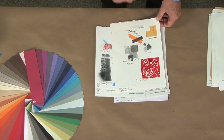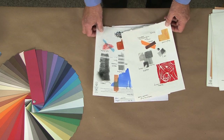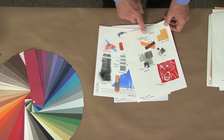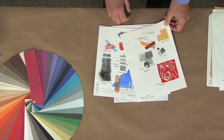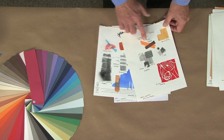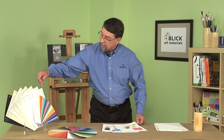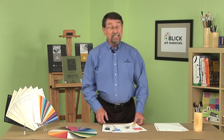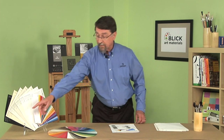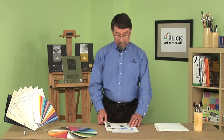You'll also notice I have some marker on here — this shows you that you sometimes need to learn the limitations of your papers. I tried marker and it works, but it bleeds through; it's just a little too absorbent for markers. This paper also comes in a variety of sizes and different weights, in seven different colors, and by the way, this is the first acid-free black paper on the market.